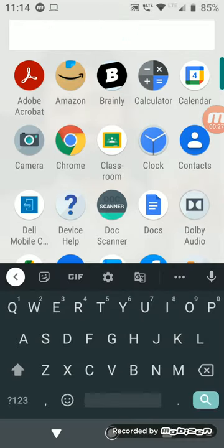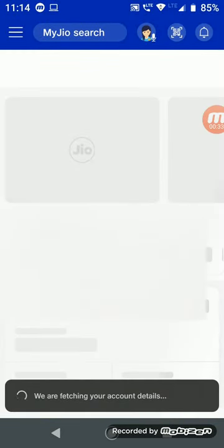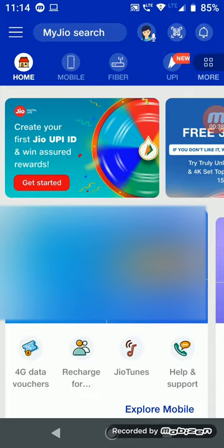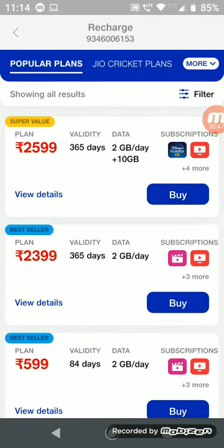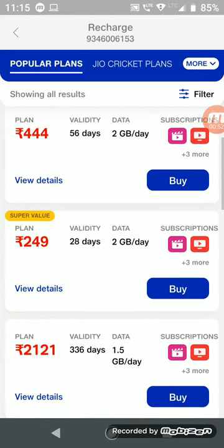First, open My Jio, then you will find this page. Here you can find Recharge — click on that. Then go to Popular Plans, scroll down, and here you can see the 249 rupees recharge plan. You can click on View Details.